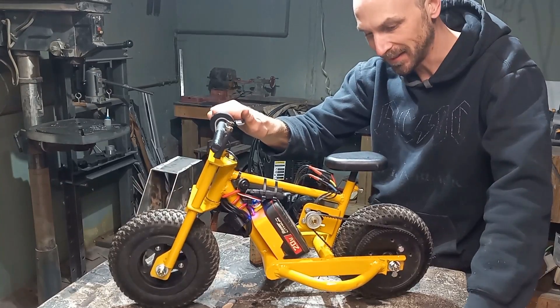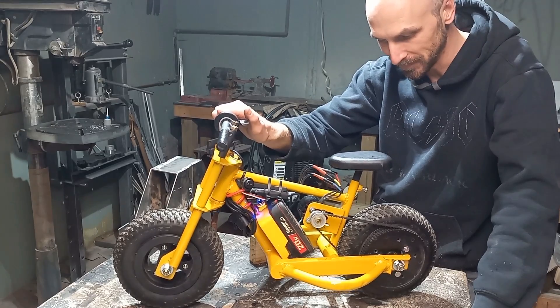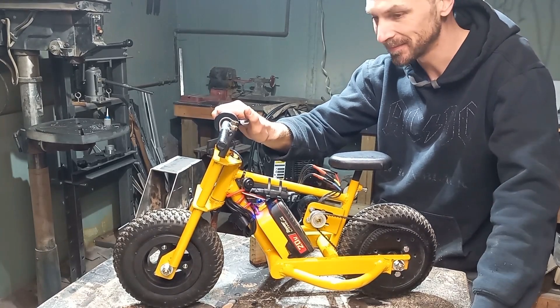I can honestly say this is the first time I've ever done a burnout on my workbench. Fantastic.